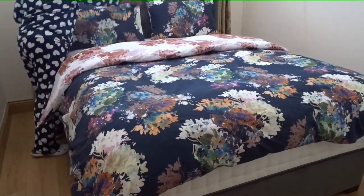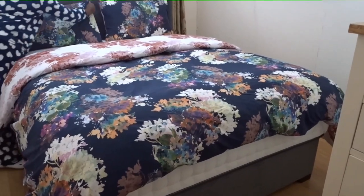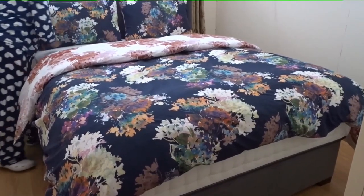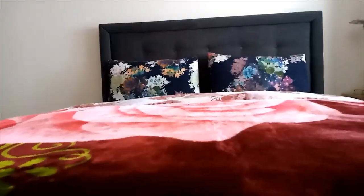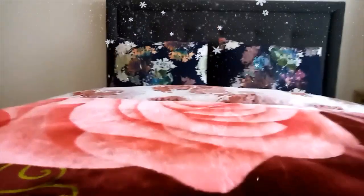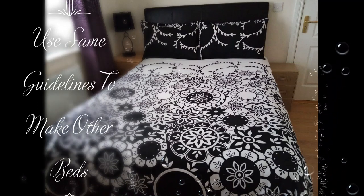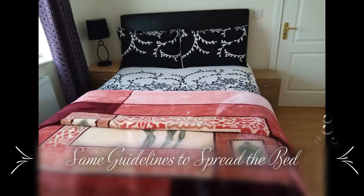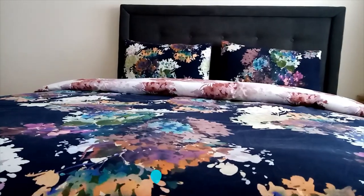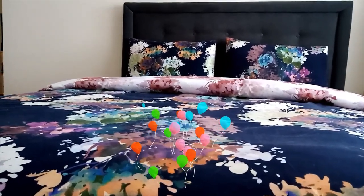I'll put it on the other side like this. My bed is ready — you can put an extra blanket if you want, if it's still cold. Thank you for watching, my bed is ready. Bye bye!